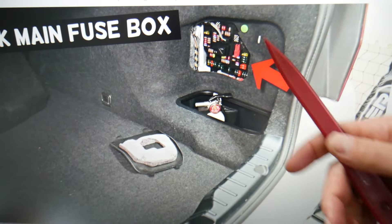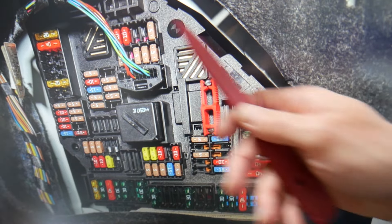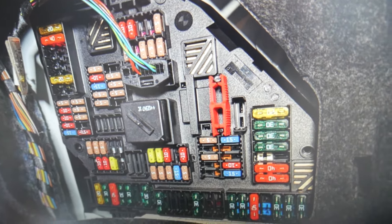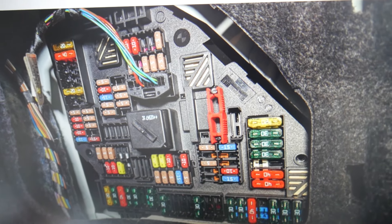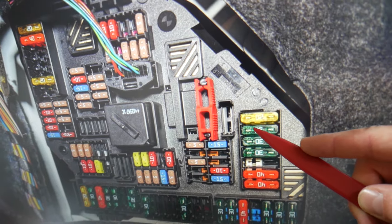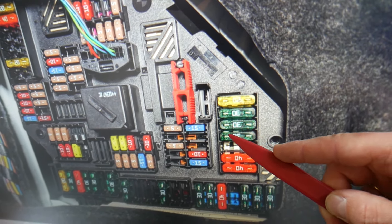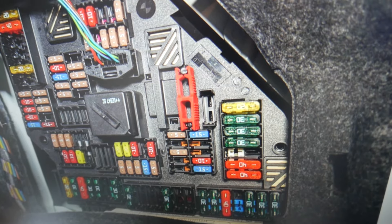Next, open the trunk. On the right side there is a cover — just pull it and underneath you'll find another fuse box. We need to check two more fuses here: fuse number 179 and fuse number 180. These two fuses also need to be checked for the parking brake control module.